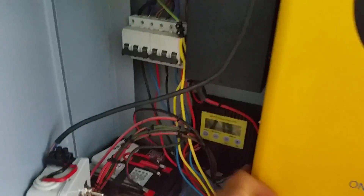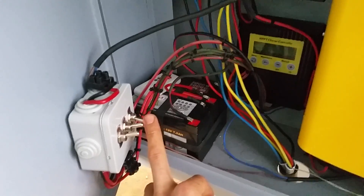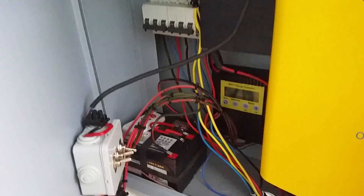I've got an MPPT to charge the batteries and of course I've got a load disconnect just in case. For the lighting I haven't set the sensitivity of the light sensor just yet, so I'm still busy with that. But everything is wired — let me just put on the solar panels.